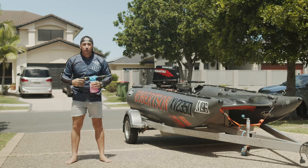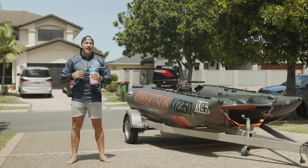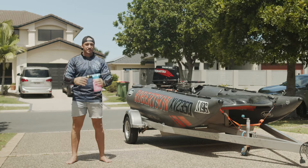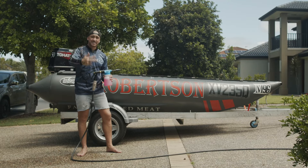Righto guys, we've got the gun locked and loaded, ready for action. Let's take a look step by step on how the captain advises to clean your boat. We've got our hose plugged into the gun — cleaning this vessel is a three easy step process.